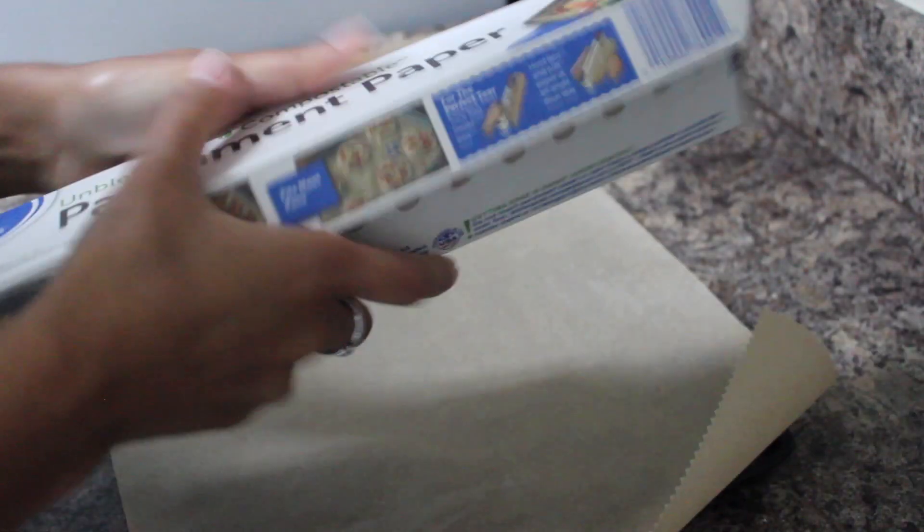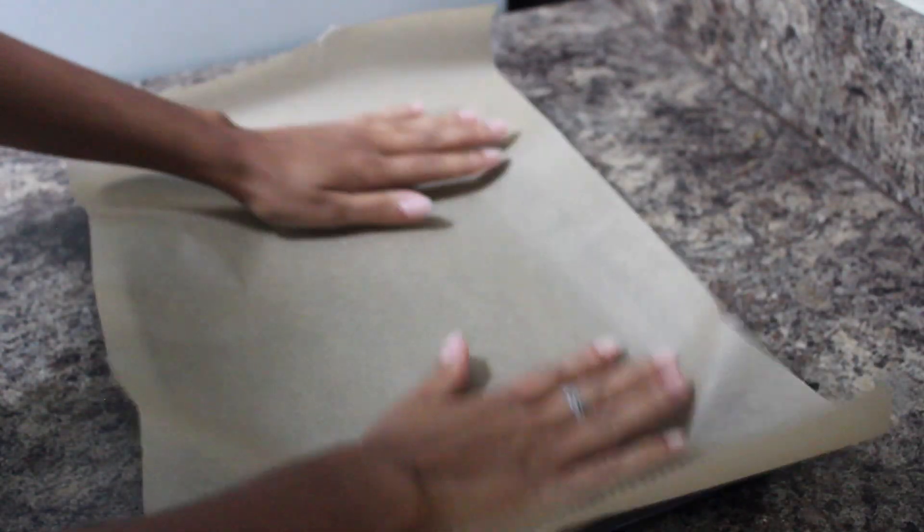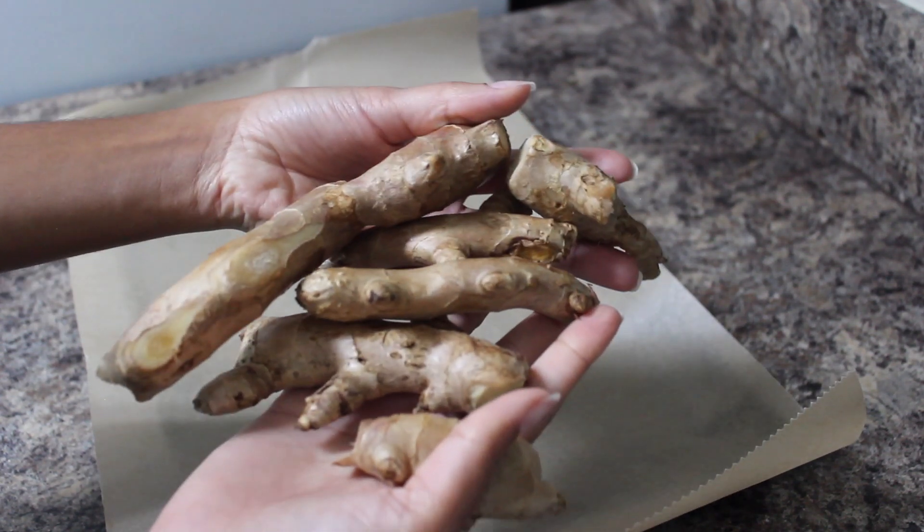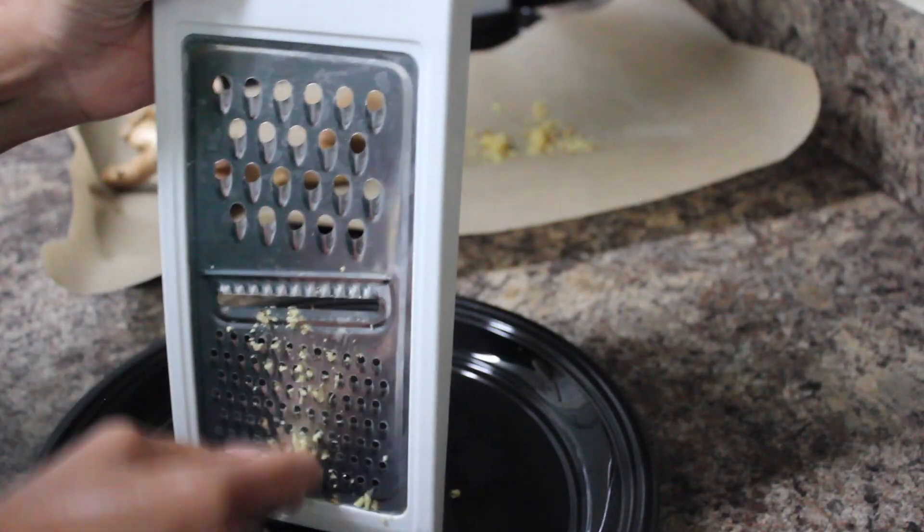Go ahead and take your parchment paper and lay it down flat on your baking sheet. I like to use parchment paper because I feel like foil would degrade the quality of the ginger oil. Then take your ginger, which has been washed thoroughly and dried.